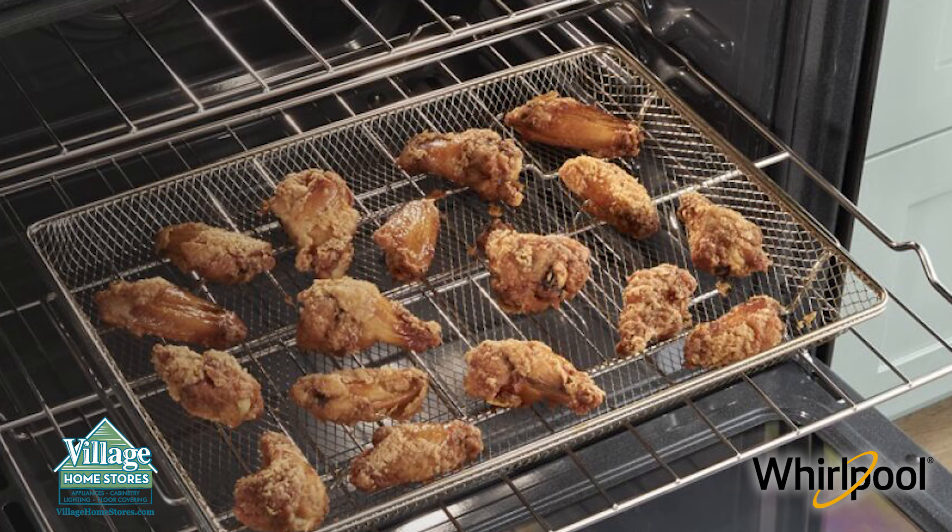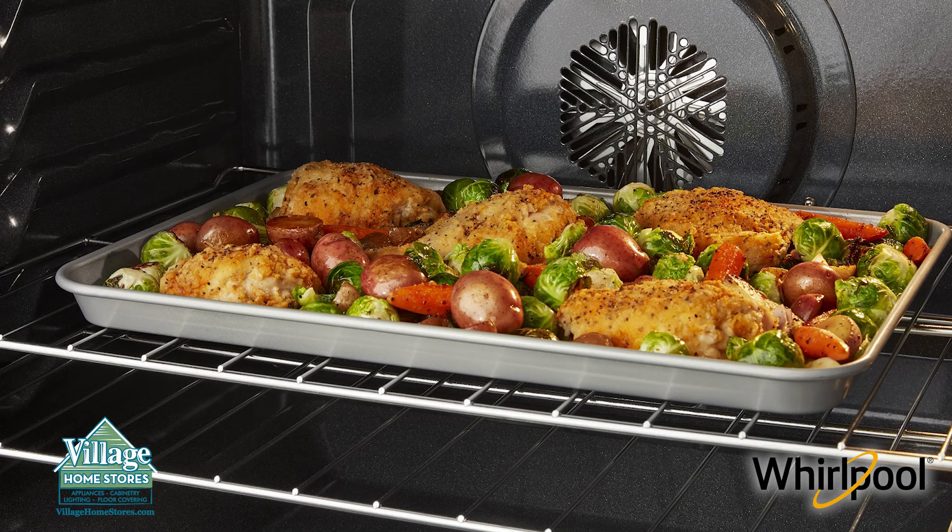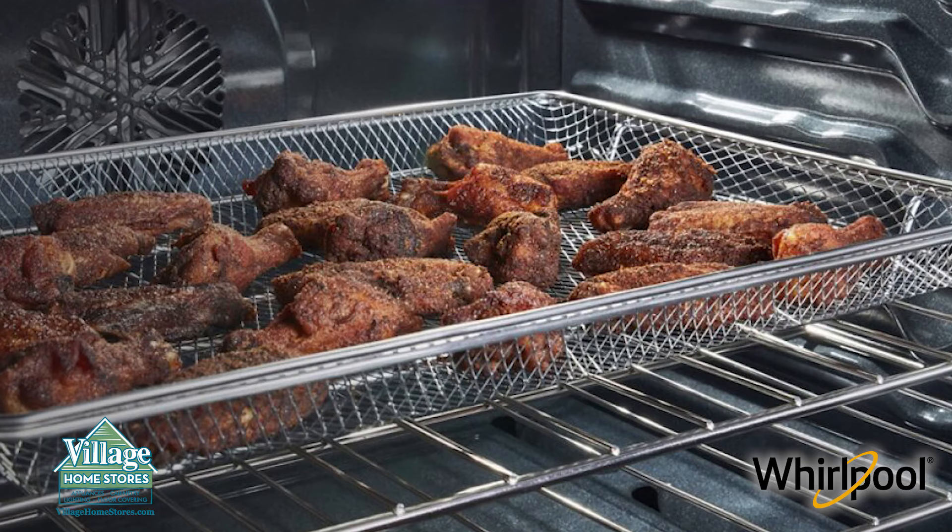Plus, you'll have the flexibility to cook a variety of dishes with multiple cooking modes, and using a convection oven makes cleanup easy.